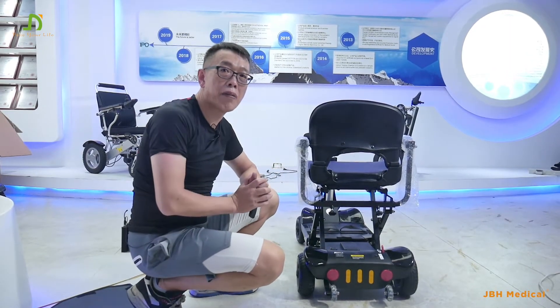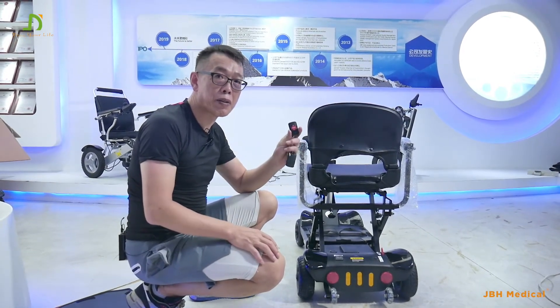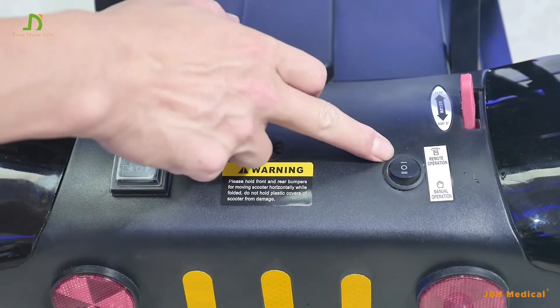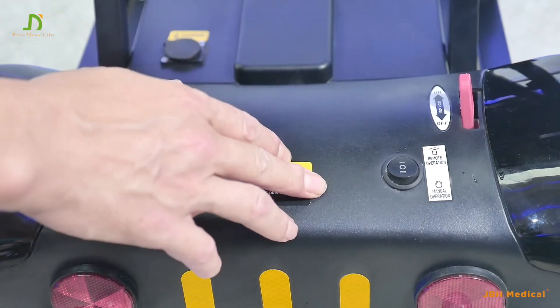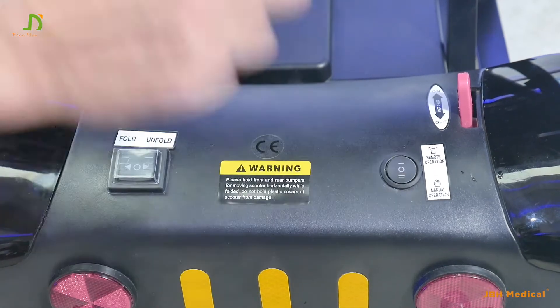There are two ways to fold and unfold the scooter. The first one is the remote control, which I've just shown you. Right now the scooter is on the remote fold — you can see the switch is on position one. If you want to choose the electric mode, simply push this side here.